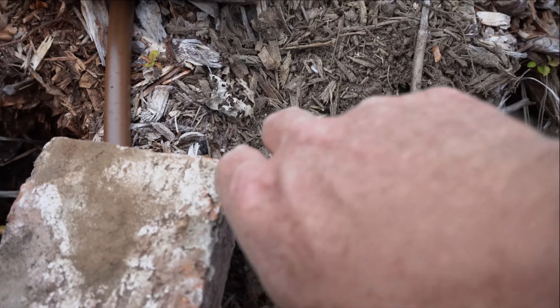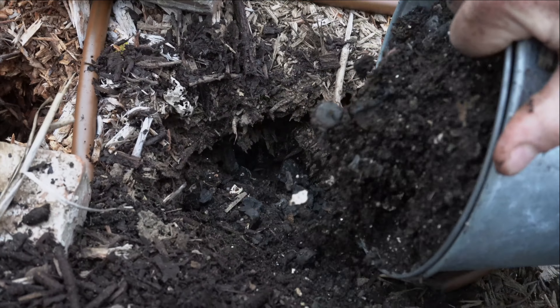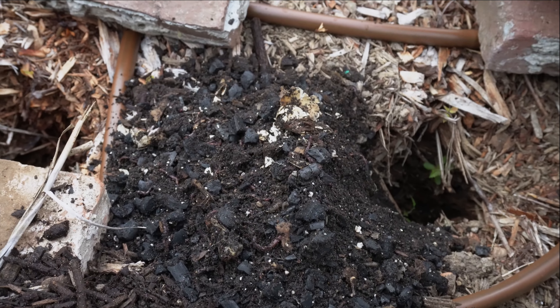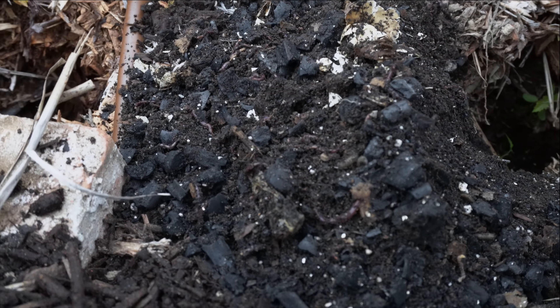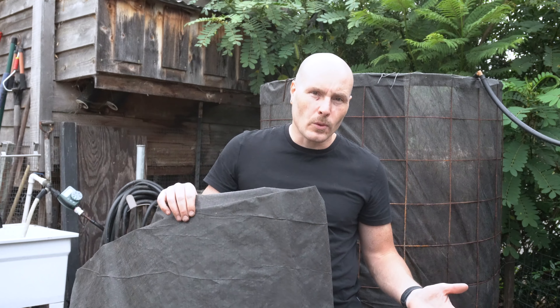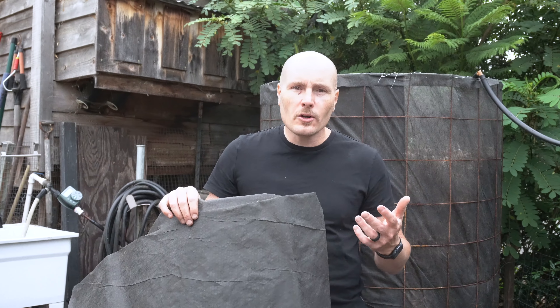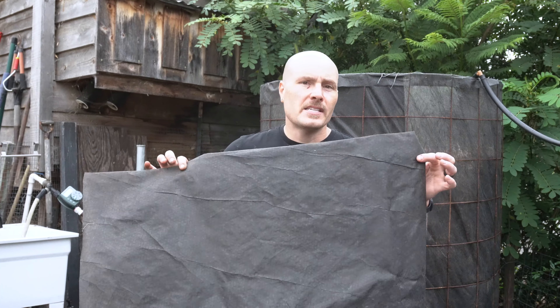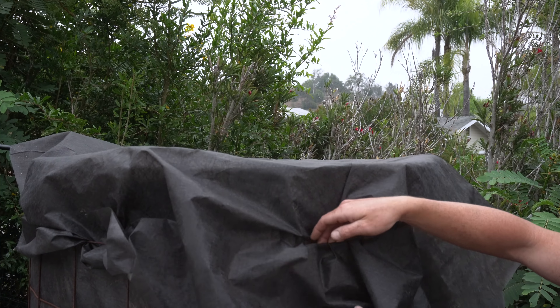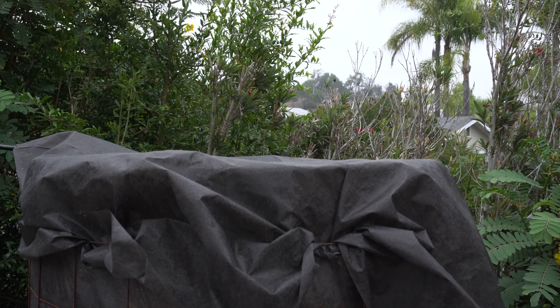Now we're adding the worms to the pile. When adding them, there's no right or wrong way — it's pretty simple. Dig a hole, pour the worms in, cover them up, and let them go wherever they want within the pile. I prefer adding them all to one spot in a high concentration so they have a better chance of surviving, rather than spreading a few worms around multiple spots. The last step is adding landscape fabric to the top of the reactor to keep sunlight off the surface, help the worms establish, and slow evaporation from the water being added. Just tuck it into the wire mesh to keep it from blowing away.